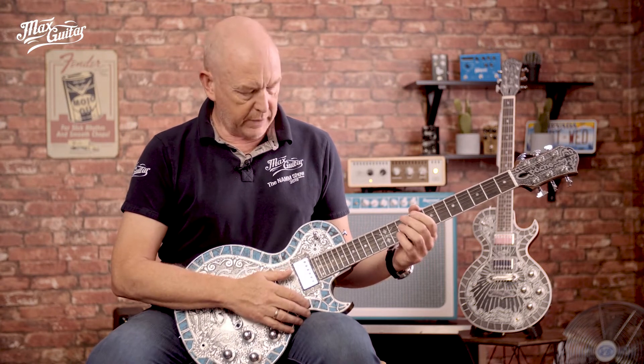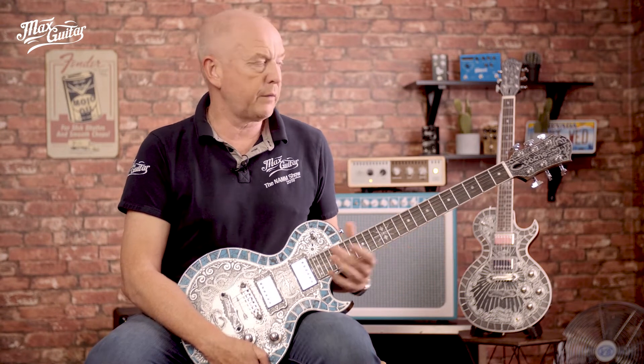So it's not an active guitar, so there's no batteries required. But it gives you a larger palette of sounds. So Wesley will demonstrate this guitar and you will find that it is indeed a very versatile guitar.